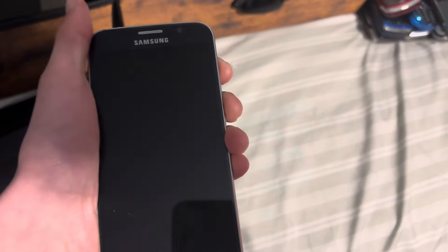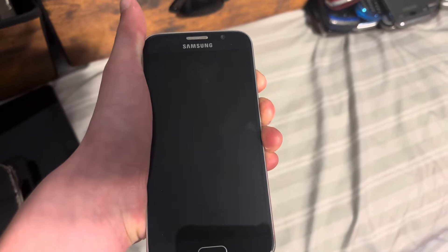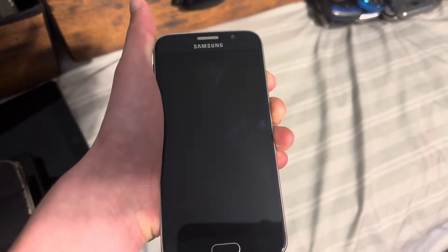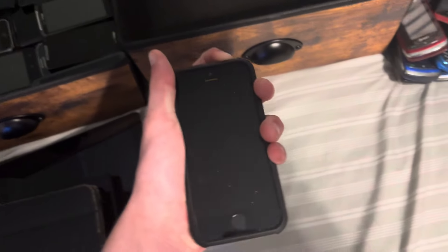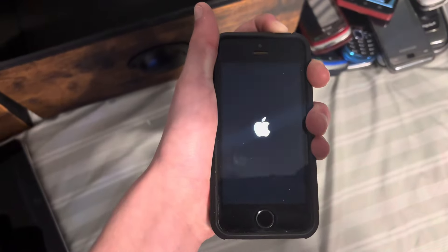Next up is my Samsung Galaxy S6. It appears this one's dead. Next up is one of my iPhone 5Ss. This one works. This one works.